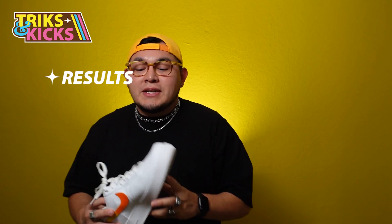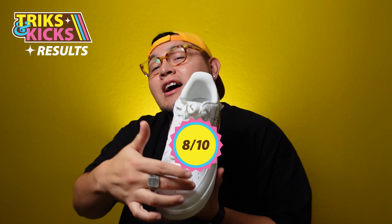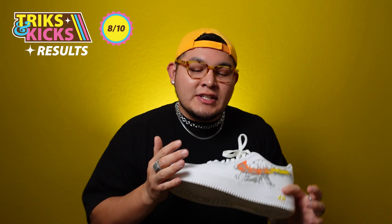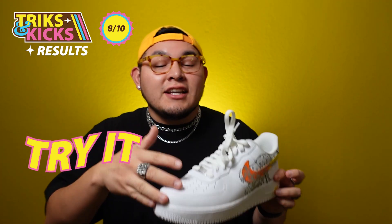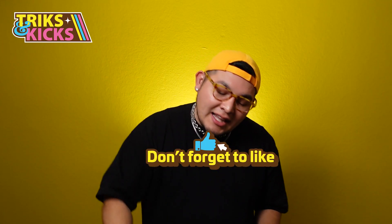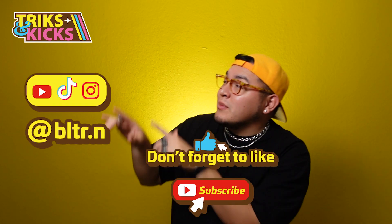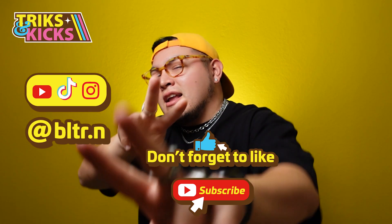All in all, I give this shoe a spinability rating of 8 out of 10, meaning it is relatively easy to get your trompo to spin on the toe box. Don't let this rating trick you though — this is still a hard trick to master, so try it yourself. Let me know if it's easy or hard for you. That concludes the first episode of Tricks and Kicks. For the next episode I'll be reviewing another classic, so stick around, hit the like button, hit the subscribe button, and follow me on TikTok and Instagram for more updates.